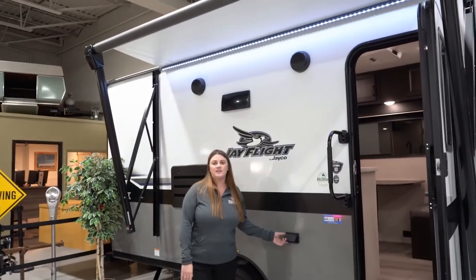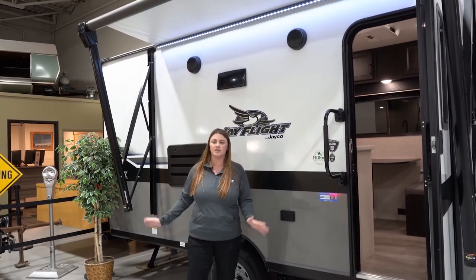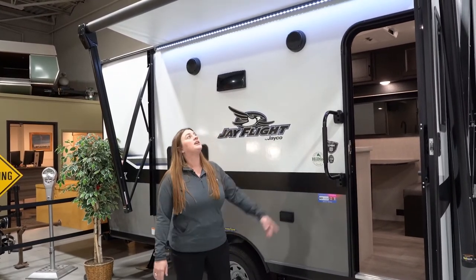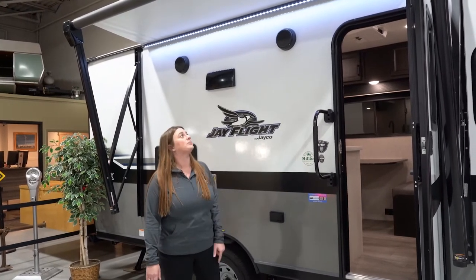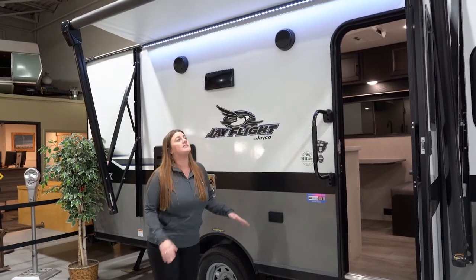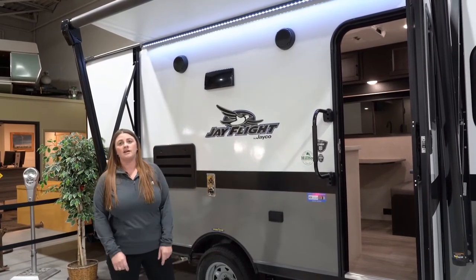Out here you're also going to have your outlets if you wanted to hook up your TV, watch game nights and grill — whatever you guys want to do. Above is the electric awning. You're going to get an LED strip, which is nice. They also put the speakers in the sidewall versus on the side of the awning arms.